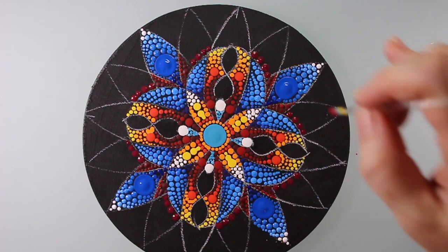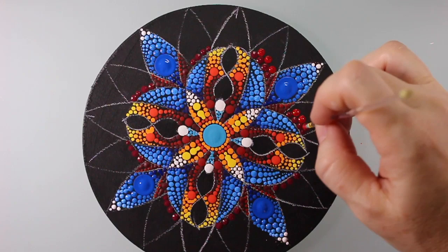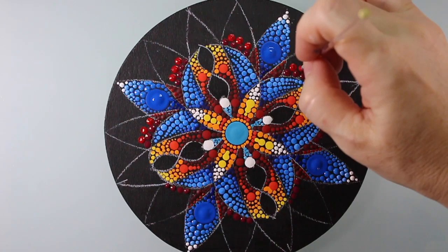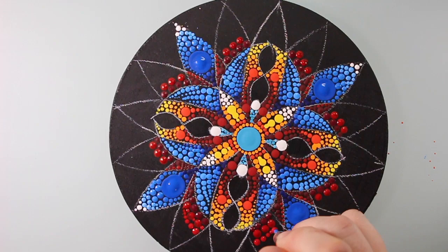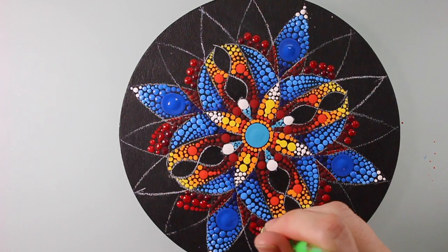I look at really great dotting artists' work and think I'll never get there — it's inspiring but also like, why are they so good? And I'll tell you why: it's because they practice. They've put in the work. It's not easy, but you will see results. That's why I keep practicing — I just want to get better.